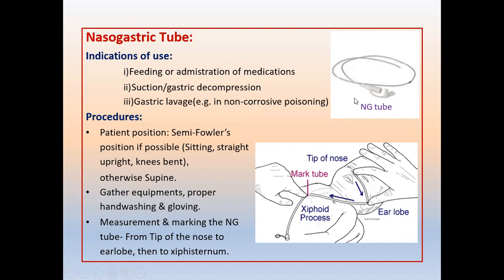This is a nasogastric tube with a plunger and atraumatic end. The indications for using a nasogastric tube are: first, for feeding or drug administration; second, for gastric decompression; and third, for lavage. Lavage means you may use it for diagnostic purposes, for example in cases of poisoning.